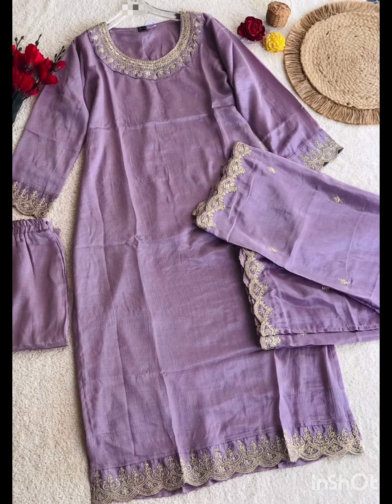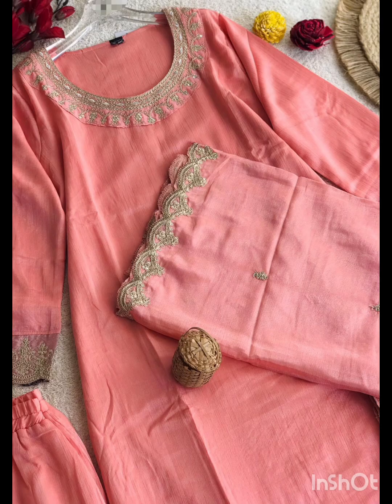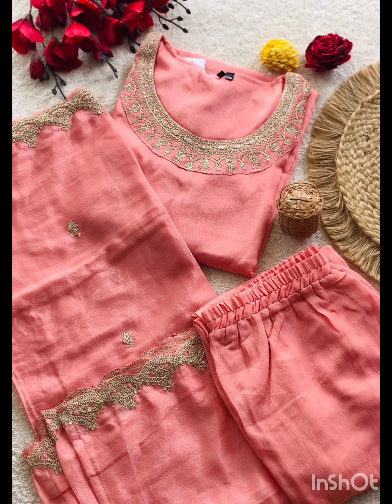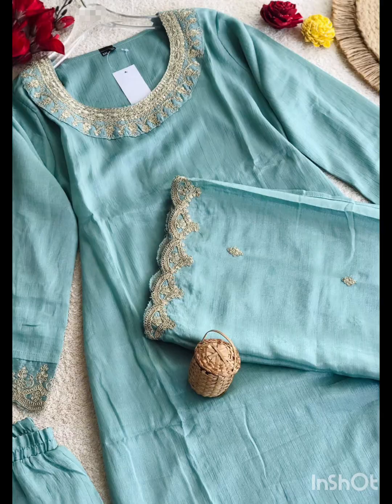We are going to make a 3-piece premium material. We are going to make a thread work for all of us — a piece with thread and sleeves.